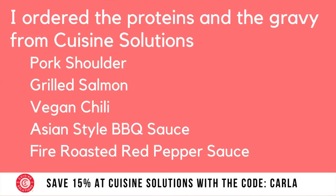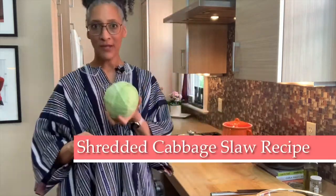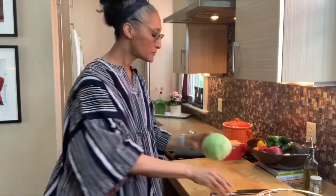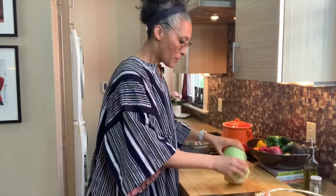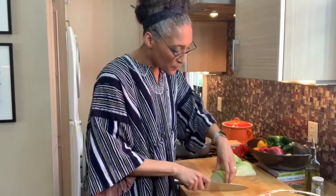We're on Cinco de Mayo, so let's get it done. With our pork shoulder and the roasted red peppers, I want to do a cabbage slaw — which is super simple. We're just going to take a regular cabbage, green cabbage. But if you have red cabbage you can use that, and if you don't like cabbage you can use romaine lettuce. I'm going to slice it really, really thin.